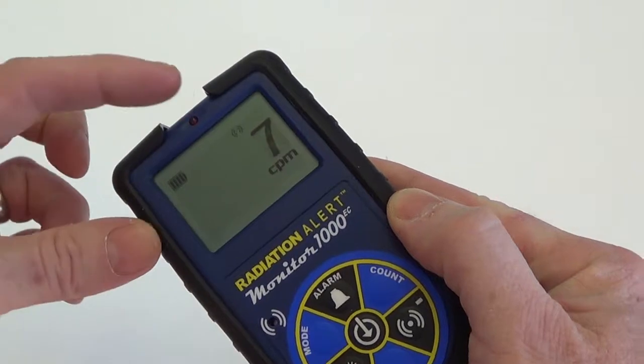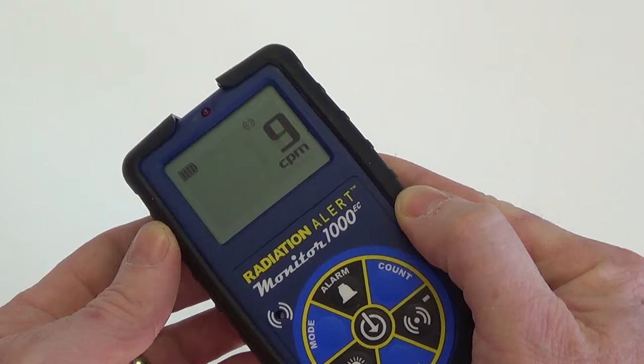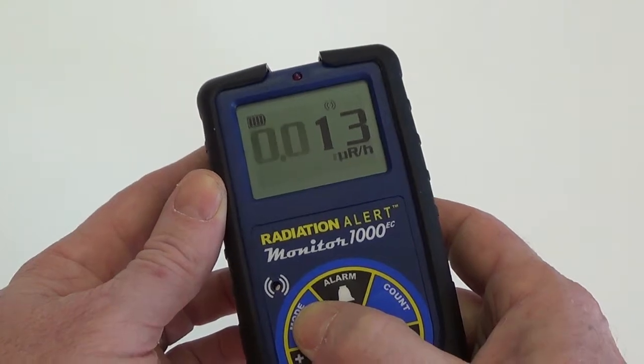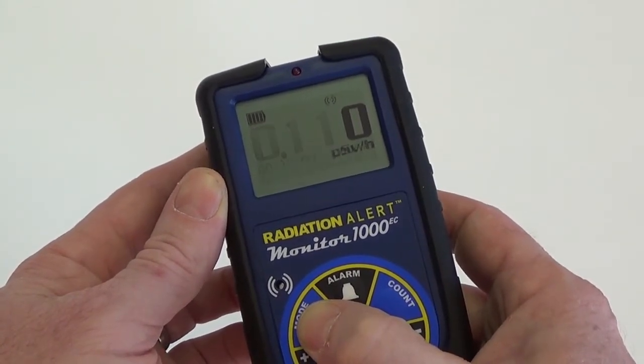The battery icon shows the remaining power, and a small audio icon indicates that the audio is on. Once the boot cycle has completed, you can use the mode buttons to scroll through the different units of measurement available.